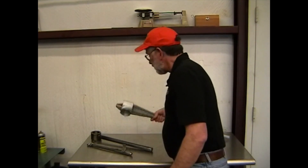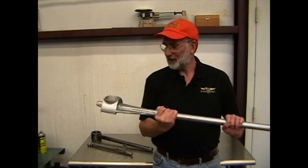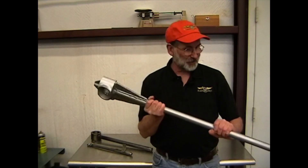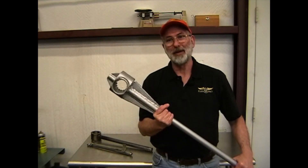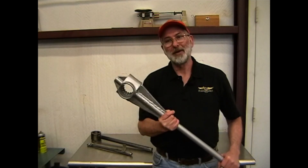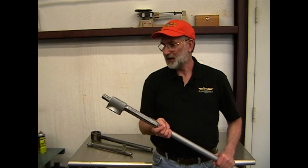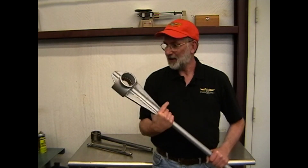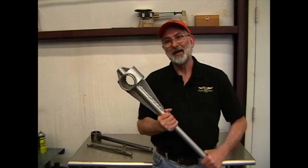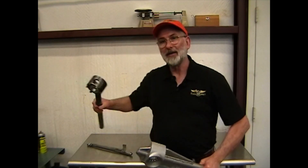This is the crankshaft turning bar, which we've already looked at. This one is kind of a behemoth — it's been through many, many engine overhauls, so it's a little heavier than it probably needs to be for everyday use. The ones we manufacture and sell to customers are not quite this heavy and not quite this ugly. The crankshaft turning bar is what you'll use to hold the crankshaft while you're tightening the thrust nut — you'll have to have a way to hang on to the crank.